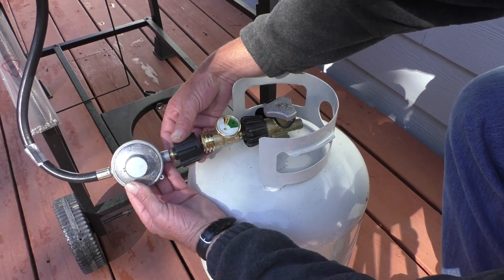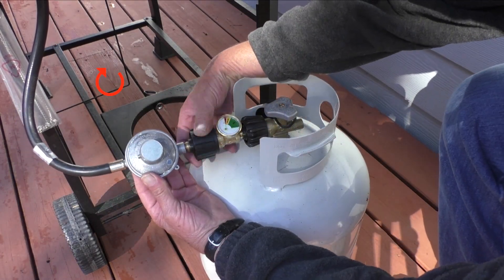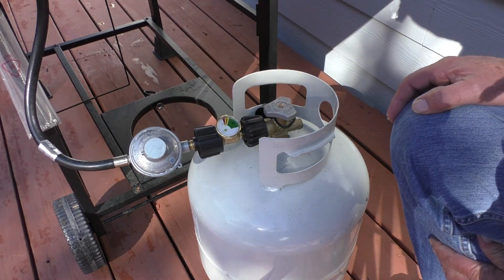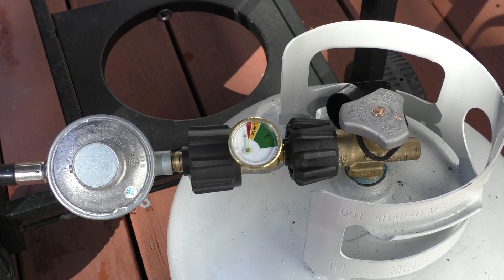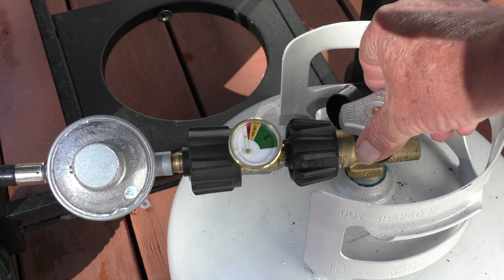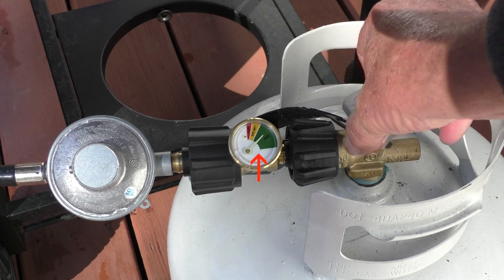The next step is to thread the nut on the regulator clockwise onto the tank gauge. After the connections are made I'll turn on the gas cylinder valve, and I should get a reading on the gauge.